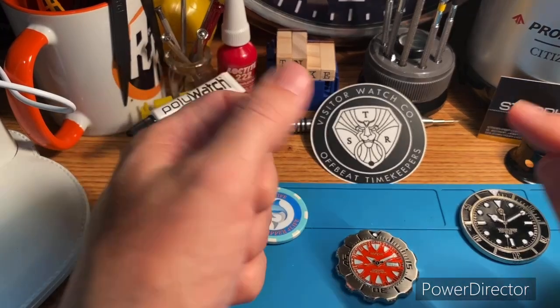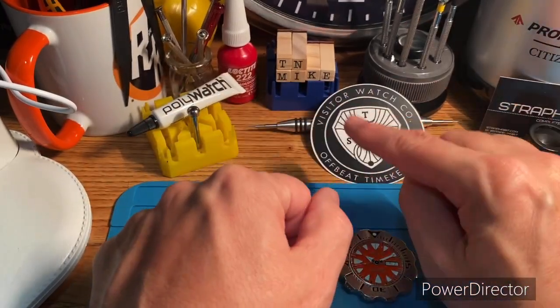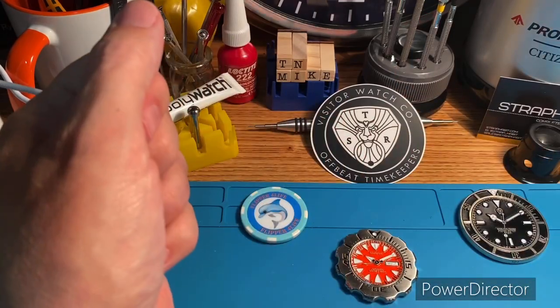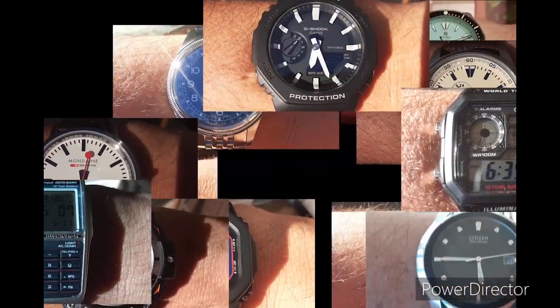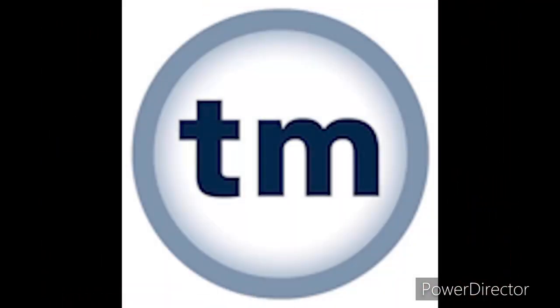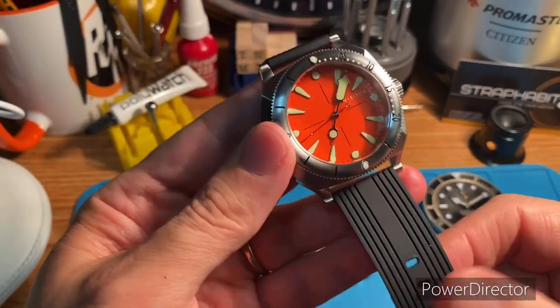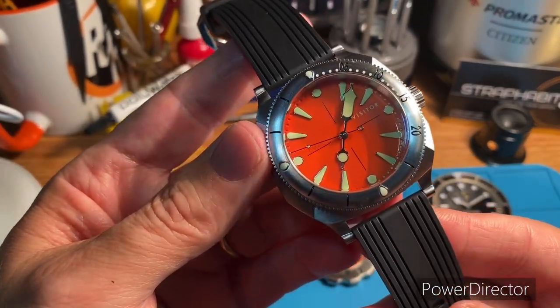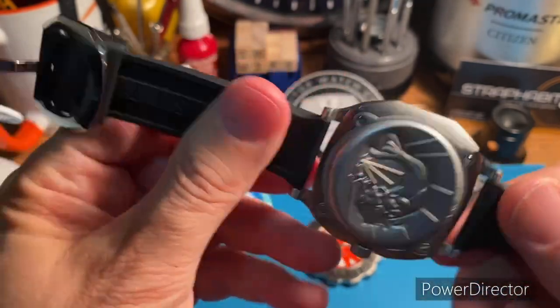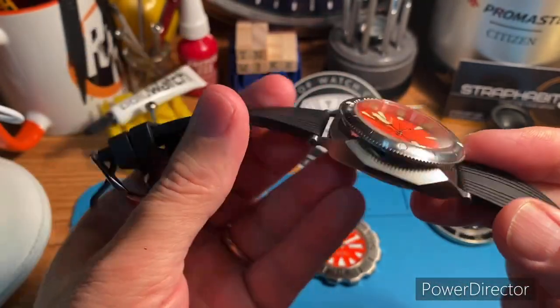Hello from Tennessee. Today I'm going to give some first impressions on Visitor Watch. Let's get into it. This is the Visitor Dune Shore Shallows Tangerine Fission — and that's definitely a mouthful.